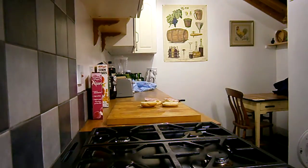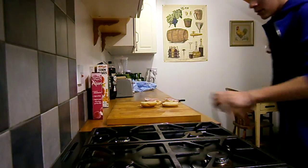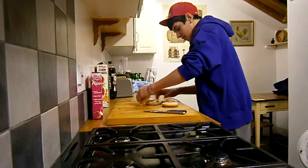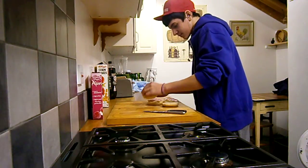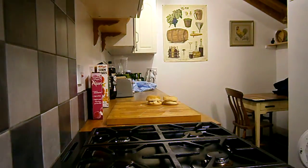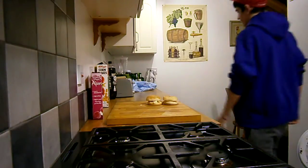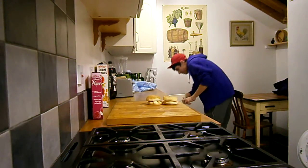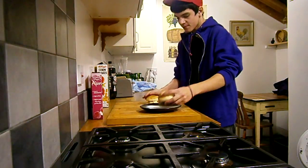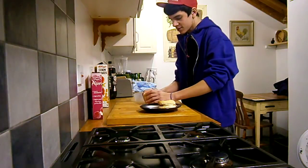I'm just going to wash my hands. Then that one's done. You want to get your knives and put them in the wash. You want to get a plate, put them on a plate, and then they're ready to eat.